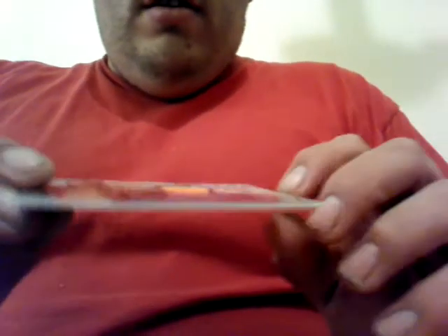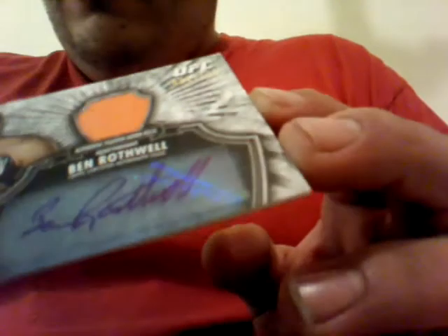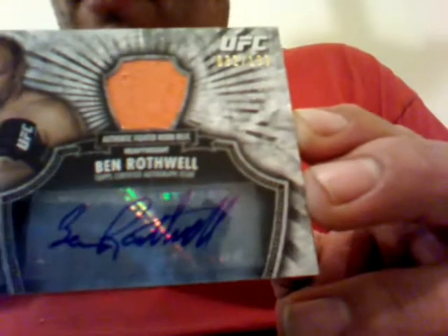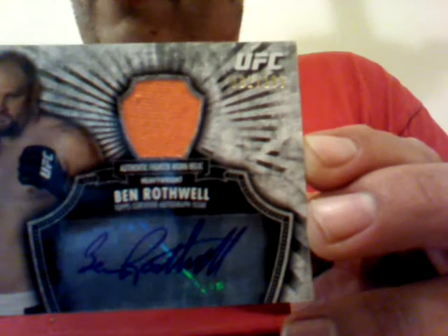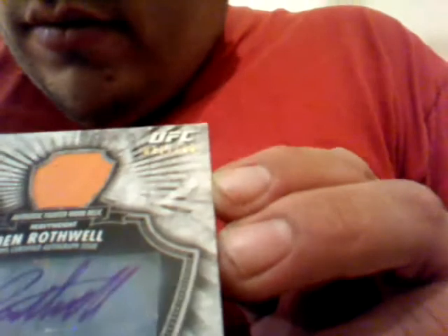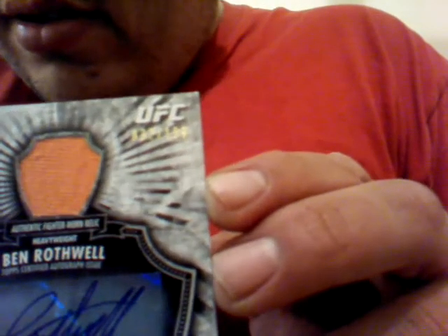It might be coming to eBay — I'm playing, it's not. For right now. I only got one autograph — only one. Ben Rothwell. Ben Rothwell Auto Relic, 32 out of 199.